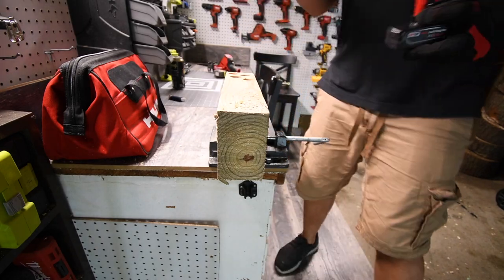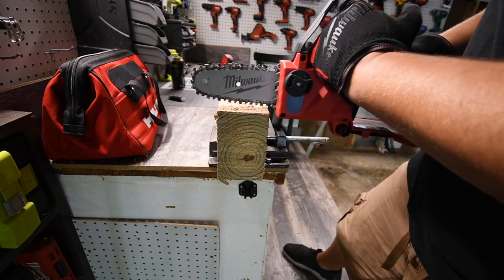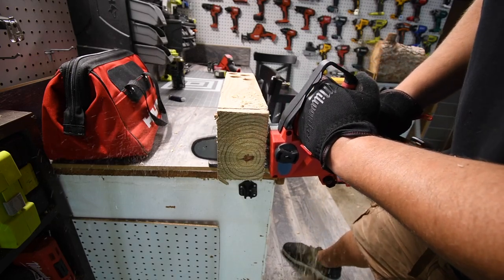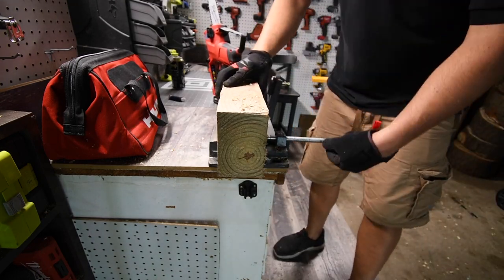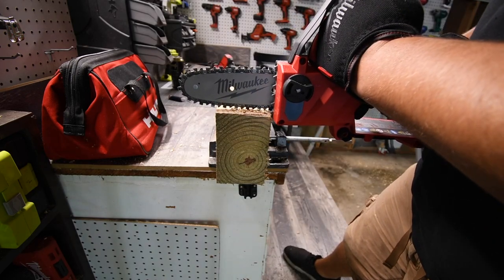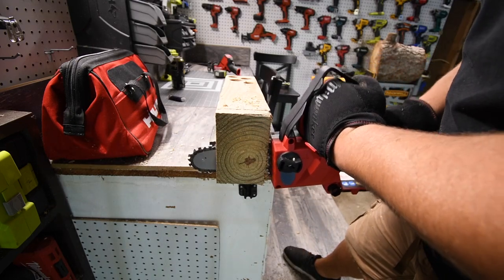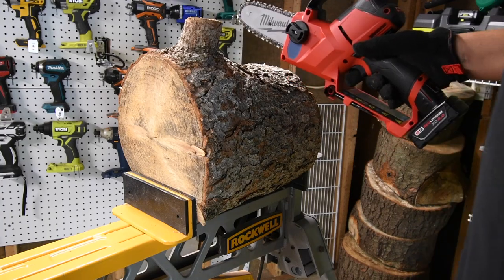Let's put the 4 amp hour battery in the chainsaw and see what happens. Ready, go. Wow, much better! But I'm not convinced yet. Let's do one more cut. Ready, go. Wow — oh, it stopped. All right, we're going to move on and just do the final test.